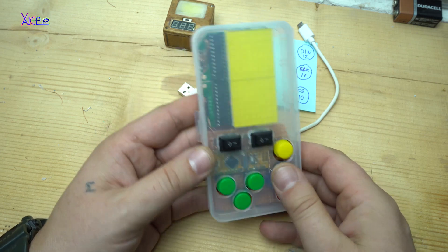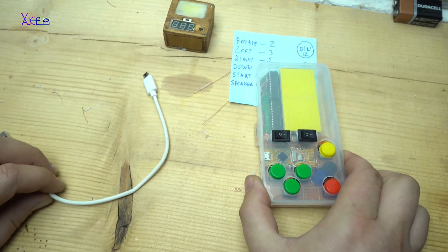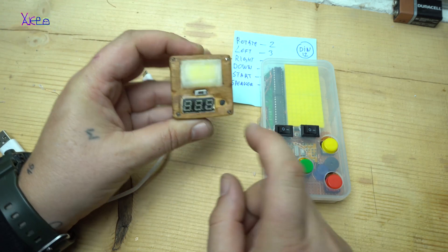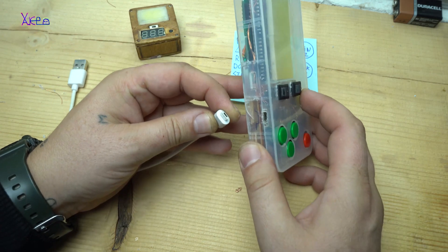If you are new to Arduino, I recommend trying some easier projects before starting to make this homemade Tetris game console. For those who know what I'm talking about, source code, schematic, and libraries can be found with a link in the description box.